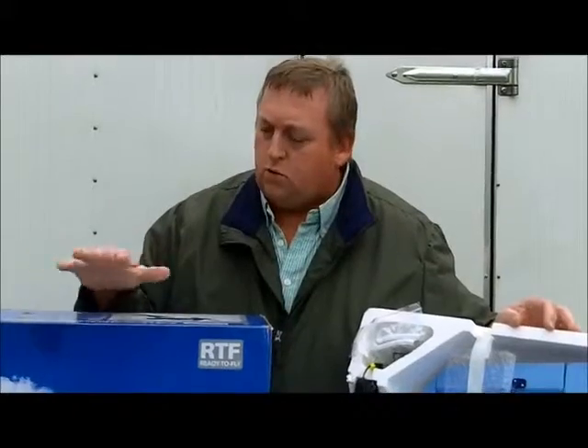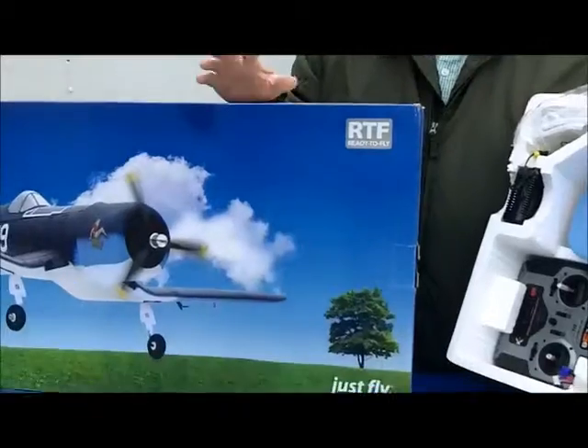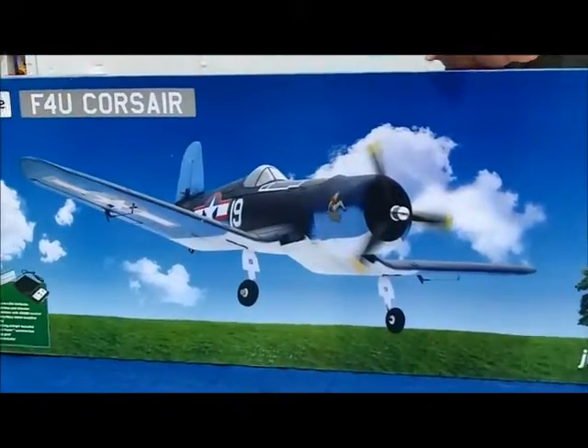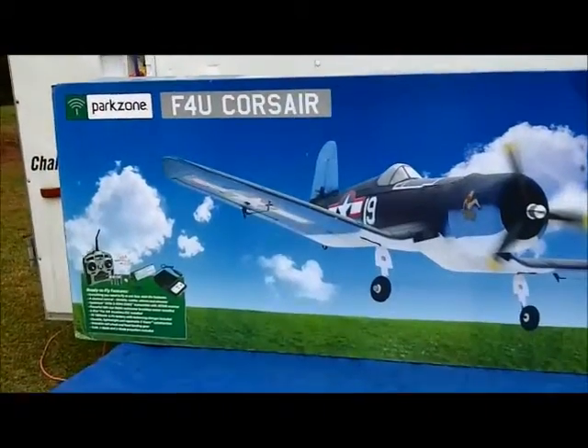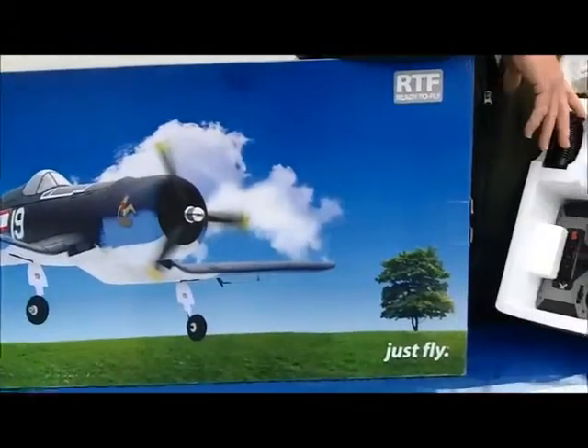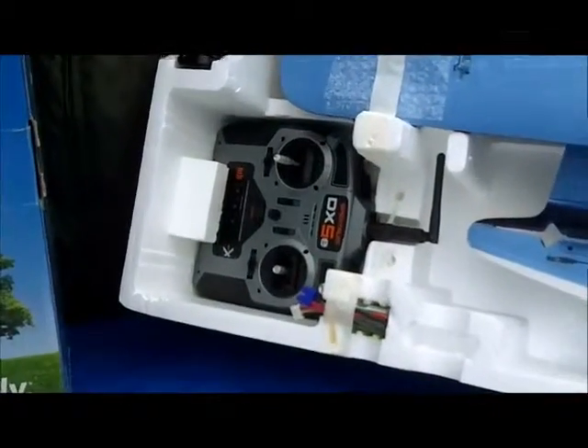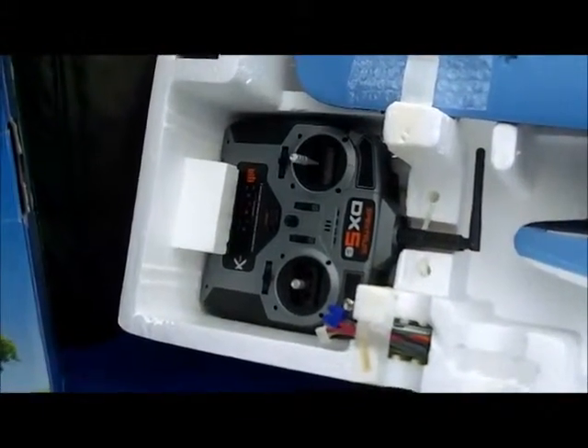Horizon has got a great product with their Park Zone Flyers. The Corsair I've never flown, but I have flown a bunch of the T-28s that they make. This particular model comes with the radio, a charger, and batteries — it's considered a ready-to-fly airplane.